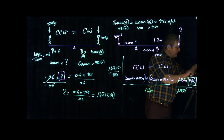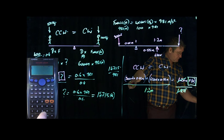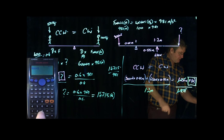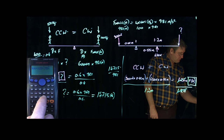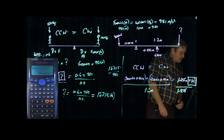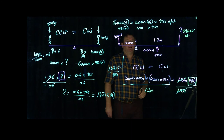On the calculator: 300 times 0.45, plus 620 times 0.55, close bracket, equals, then divide by 1.2. That gives 396.67 newtons — repeating. So the unknown force is 396.67 newtons. That's how we determine it when we've got two counter-clockwise forces and one clockwise force that must balance.